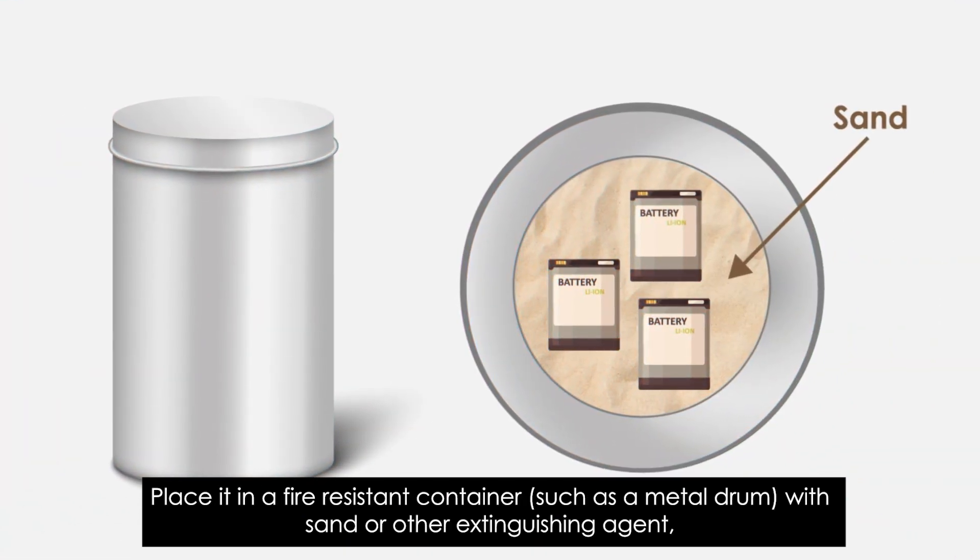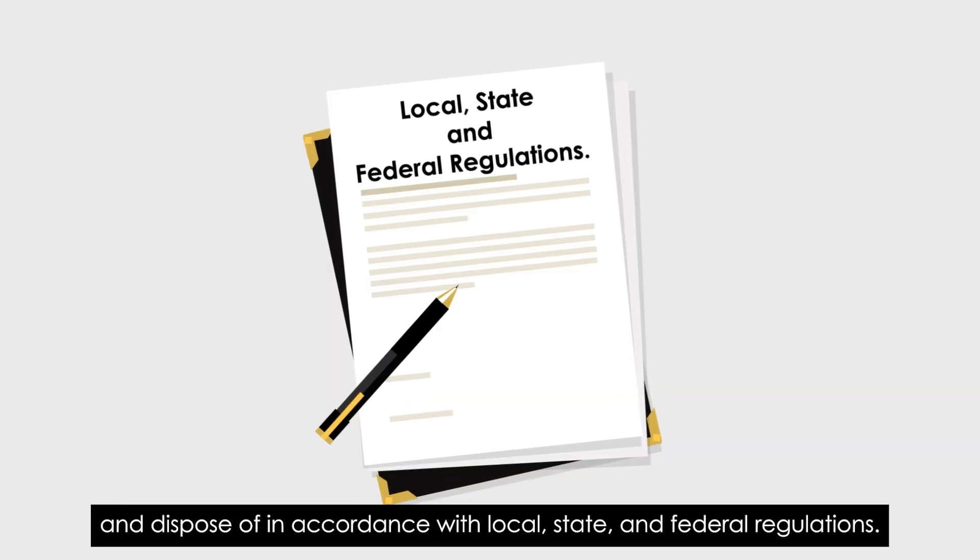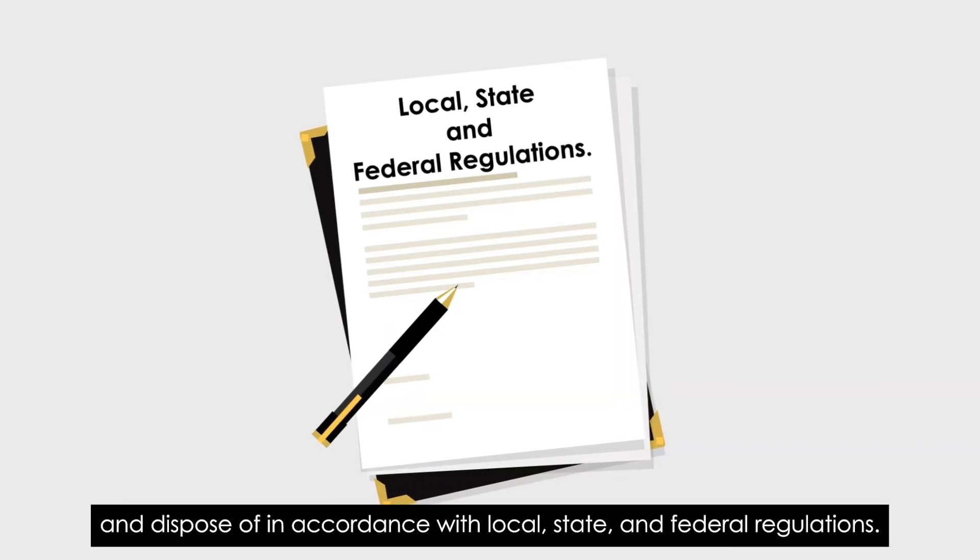Place the damaged battery in a fire-resistant container, such as a metal drum, with sand or other extinguishing agent, and dispose of it in accordance with local, state, and federal regulations.